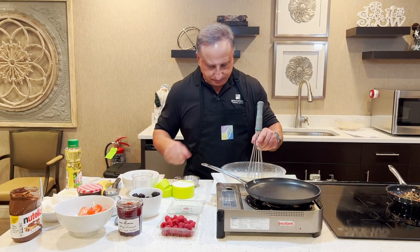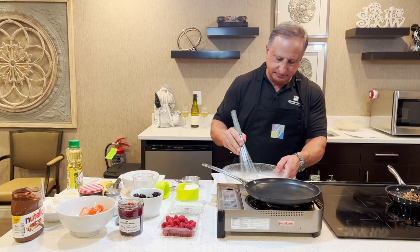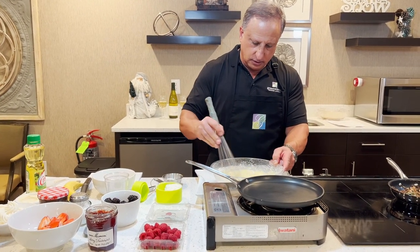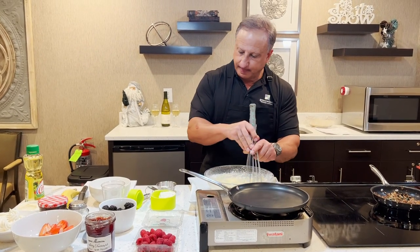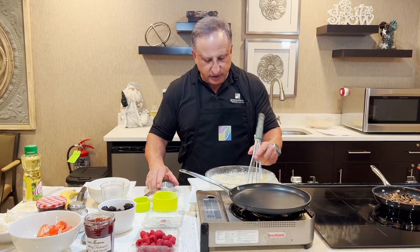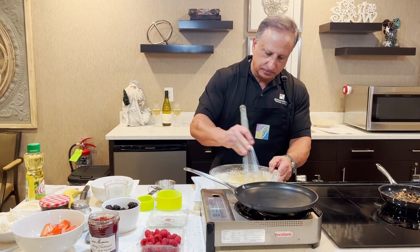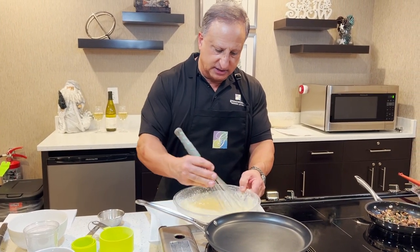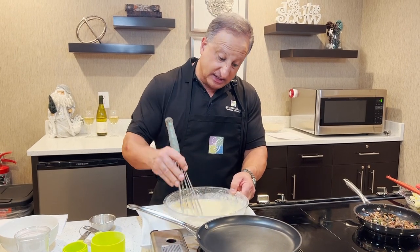Now we're going to add our flour, which is a cup of flour. I'm going to whisk some of that in a little bit at a time. You want to get this to where most of the lumps are gone, but it can still be just slightly lumpy. We're going to add the rest of the flour and then a half teaspoon of salt. If you need to add a little more soda or milk you can, and if it gets too loose you can add a little more flour.